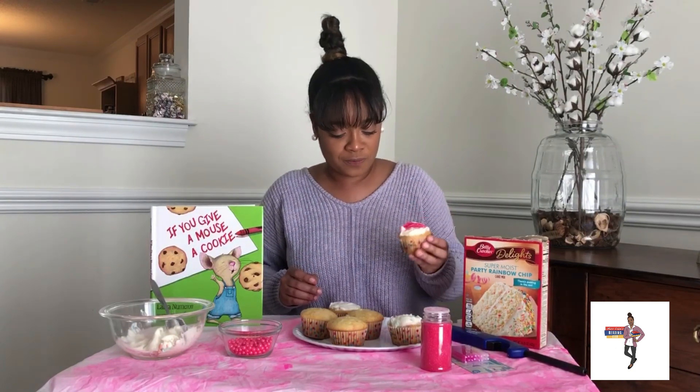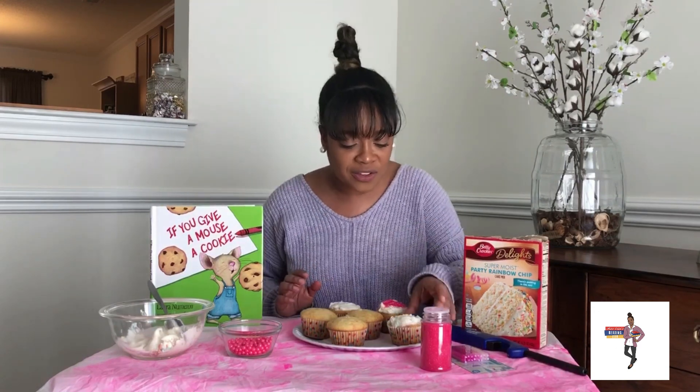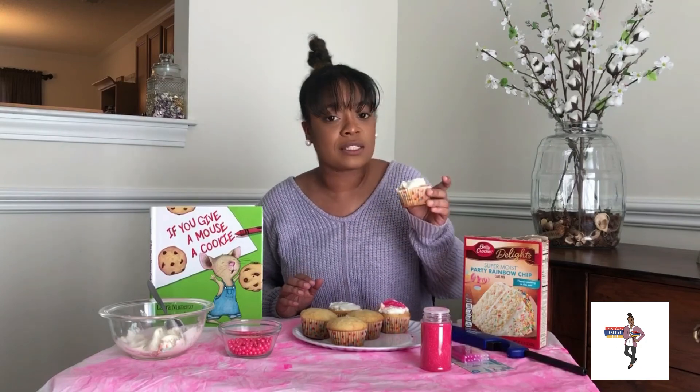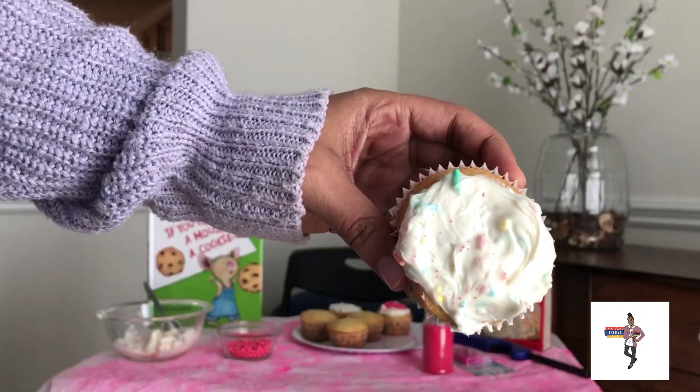But that's cute. All right, let me put this down. If you give Ms. Erika a cupcake, she just might make a mess, right? That's what it needs to say. Oh, and I also got some on this one too, you guys. Look, I'm going to come up close — kind of got it on that cupcake a little bit.